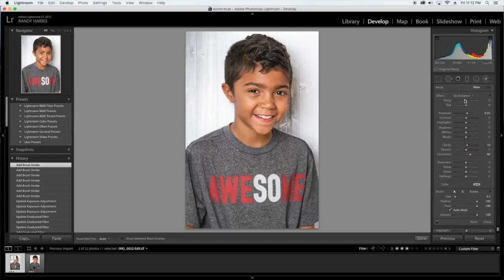I think I'm going to go into Skin Soften. I'll bring my brush up, and that clarity is going to be a little bit too high, so I'm actually going to go to a minus 10. Just in these little areas here, I'm going to kind of soften them up just a little bit. Really quick and easy — and done.